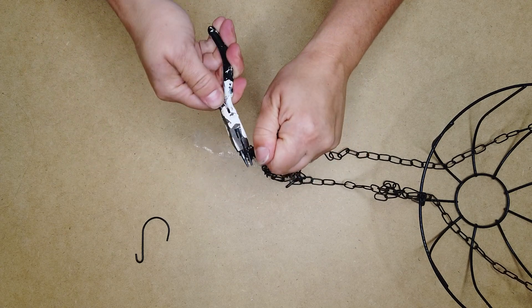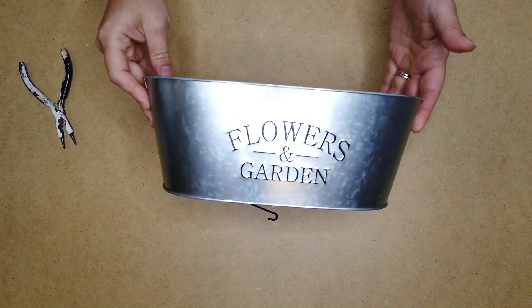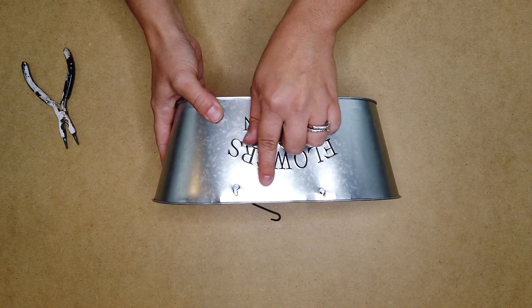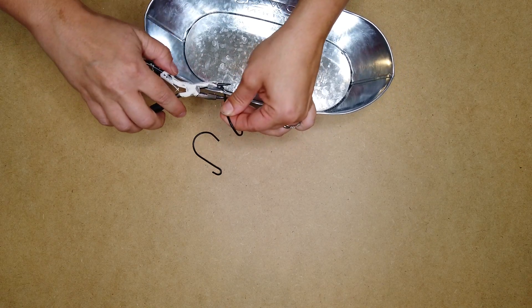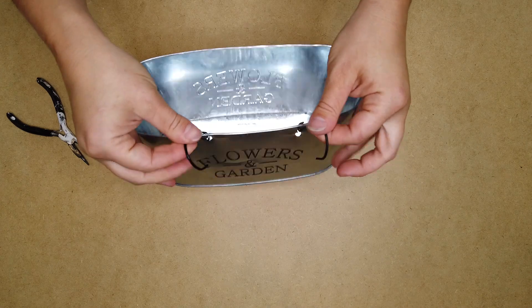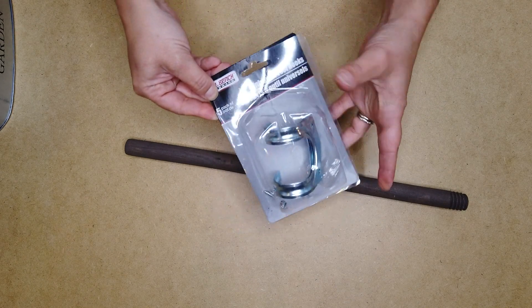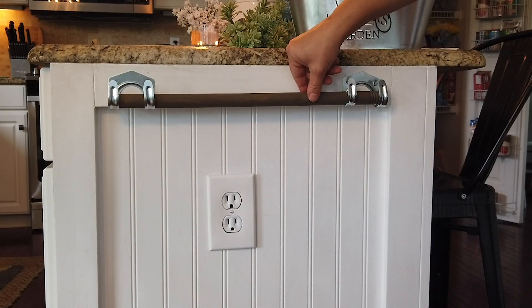I did that to another one of the chains so I'd have two hooks for this project. Next, I used one of these flowers and gardens tins from Dollar Tree. On the back of it, I drilled two holes at the top of the tin with a drill and drill bit. Then I took those hooks and put them through both holes on the tin so they can act as a hanger on my bar. I closed those hooks with my pliers so they'd stay on. To hang my bar, I used these universal tool hooks from Dollar Tree — they come five in a pack with their own screws — and I screwed two of those hooks to the side of my island.